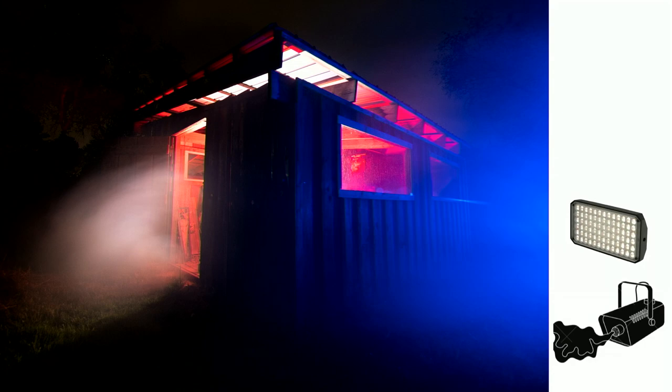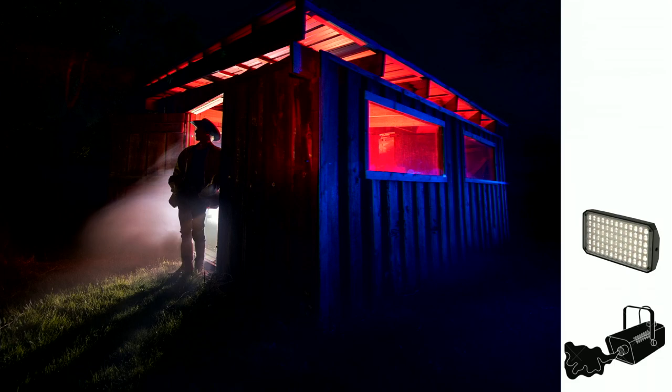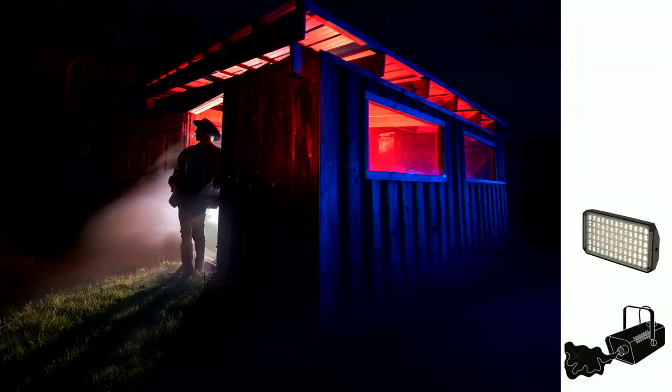Then we busted out a smoke machine to add some atmosphere. I felt like I was missing something — I thought it would look great if there was an alien in the doorway, but there were none. So we were left with something actually better: a cowboy. Now we have a cool barn with cool lights, but now we have a narrative. Adding the human element gives you a story — you can visualize something and think, what's going on? Is that the Marlboro Man? You'll notice in a lot of my light paintings, I add the human form.